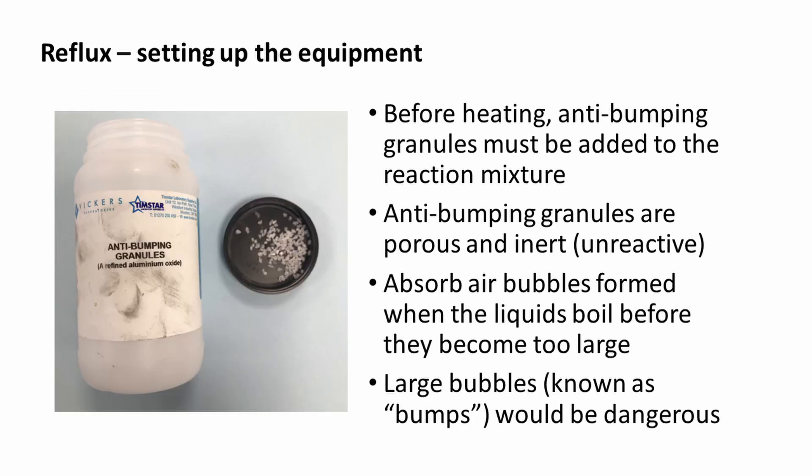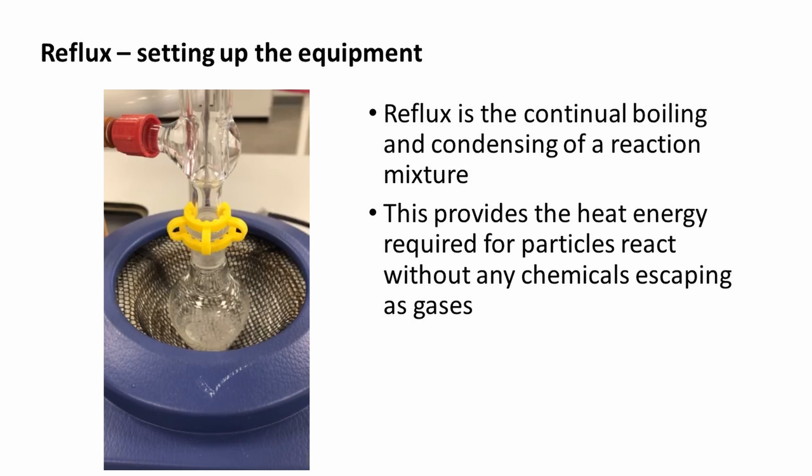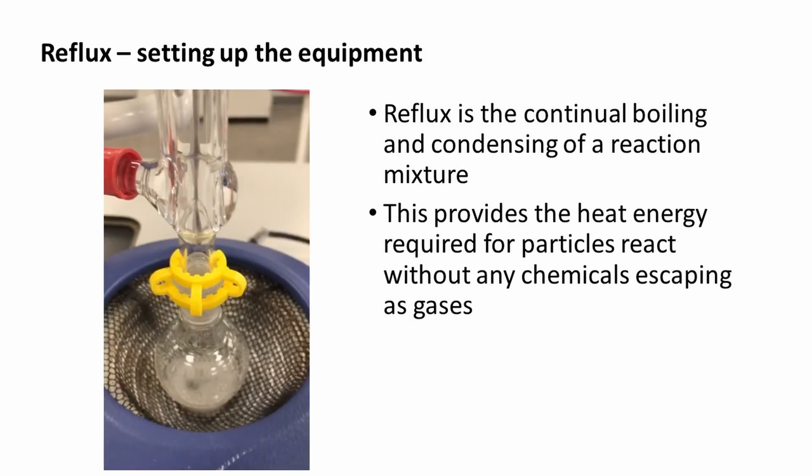Before heating, anti-bumping granules must be added to the reaction mixture. Anti-bumping granules are porous and inert — they absorb air bubbles formed when the liquids boil before they become too large. Large bubbles, known as bumps, would be dangerous. A reflux is taking place here. We can see the contents of the pear-shaped flask are boiling and bubbling. If you look closely, you will also see that gases are condensing, turning back into a liquid, and dripping back into the pear-shaped flask.